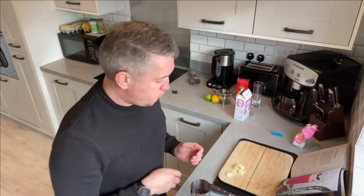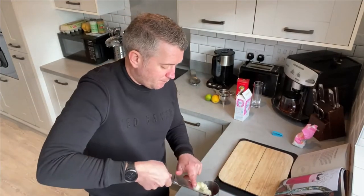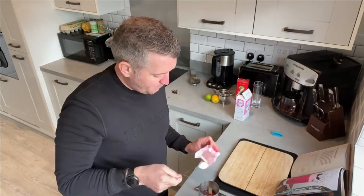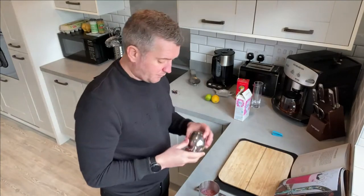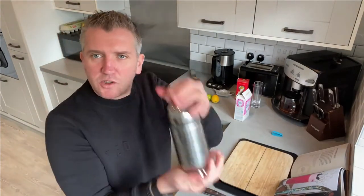Then we're going to add the pre-frozen lime, which I've done in advance, along with the lemon. The sugar really balances the sweetness and the acidity. Finally, give this a good shake.